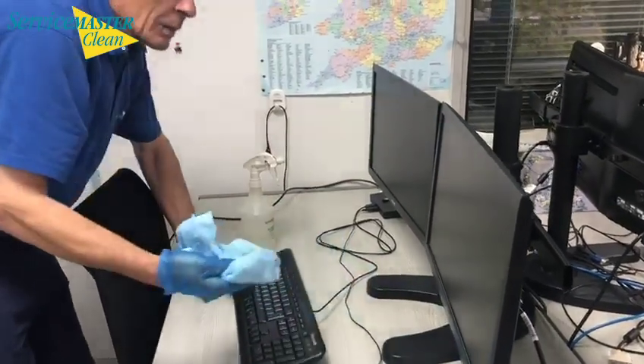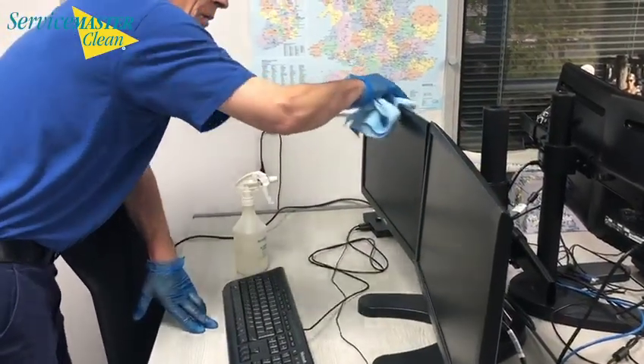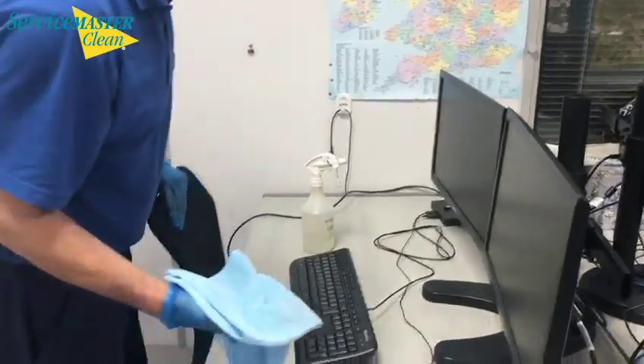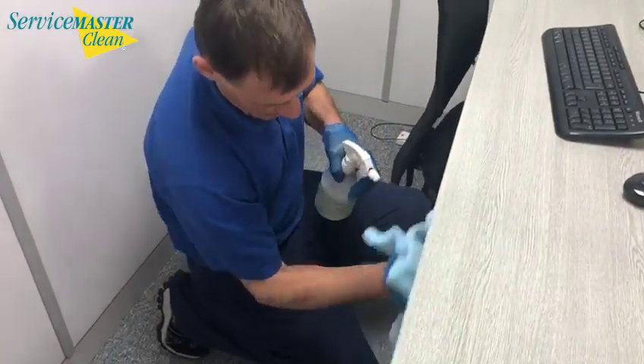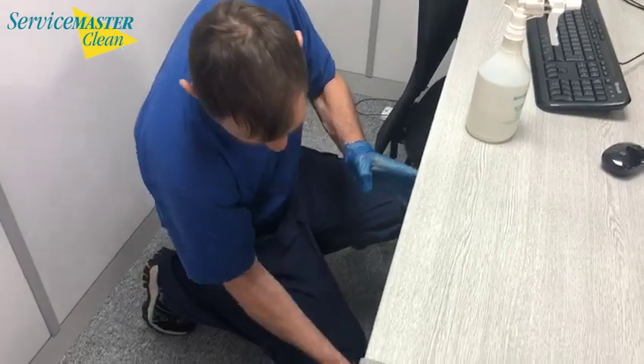Then clean the frames of the computer screens where dust is bound to settle. We would then move on to the cupboard doors, making sure that we're cleaning the front and getting right into the handle crevices.